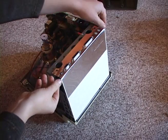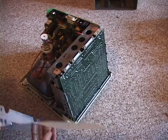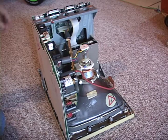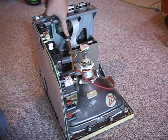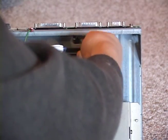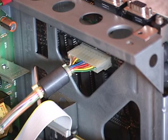Now that you're inside, remove the protective sheet from the bottom to reveal the motherboard. If we look at it from the other side, we can see two cables that need to be disconnected. The cable to the floppy is simple to pull off. The larger cable has a clip on it and may take some work to release.